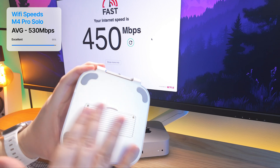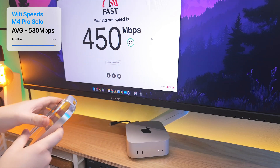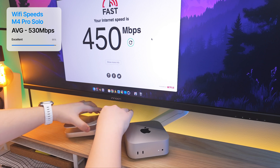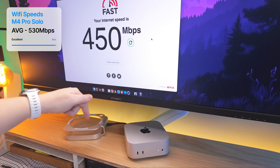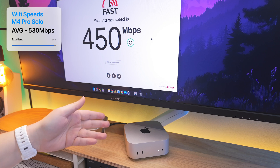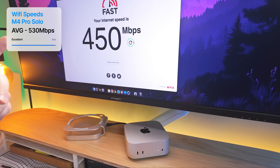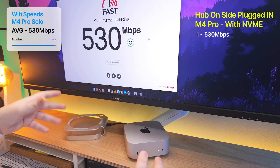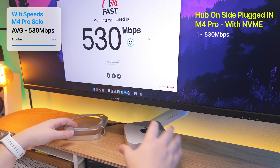Now we've got the NVMe in there with the cover on it. Testing it with the NVMe in the drive, hub plugged in, but not underneath the M4 Mac Mini. We've got over 500 megabytes speeds because the hub is away from the M4 Mac Mini.